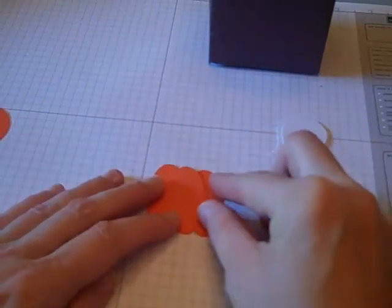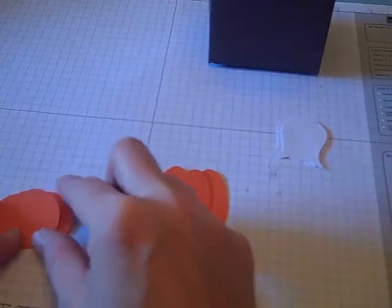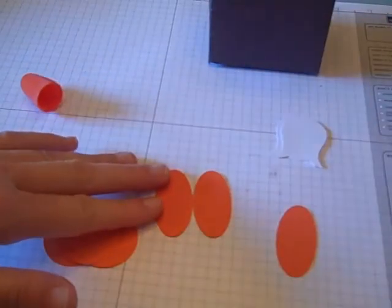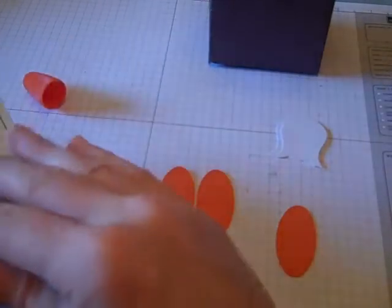I'm going to put these together like my pumpkins. The reason I chose this is that no pumpkin, if you remember, is the same size. This one I'm not sure I like as much, but we'll try them and see what we get. So I'm just going to glue those together — but before I glue them, I'm going to take my ink and sponge my edges.